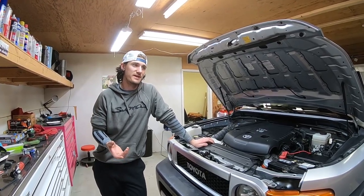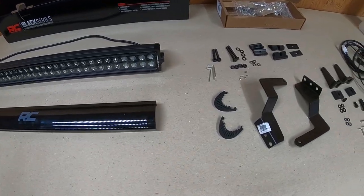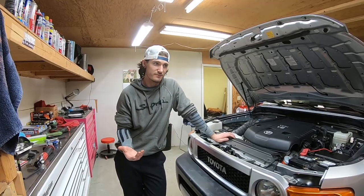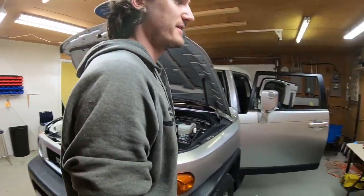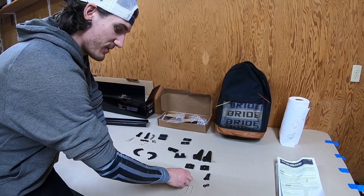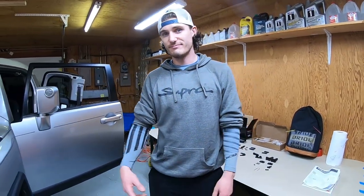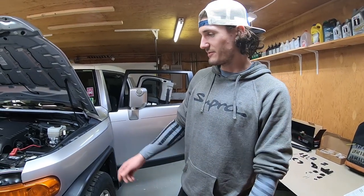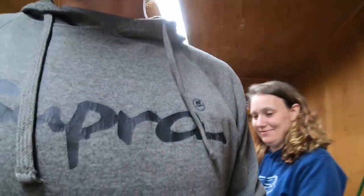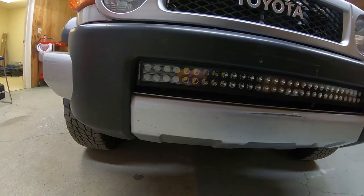When we opened everything before the install, there were a ton of pieces, bolts, and washers, but we really didn't use most of it. I guess all that extra hardware comes with the kit because you can also mount this on other vehicles and will need various adapters. We really only used two washers and the two hex bolts that go into the LED light bar. It was very straightforward.